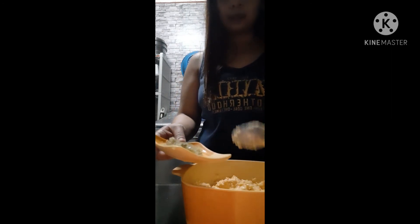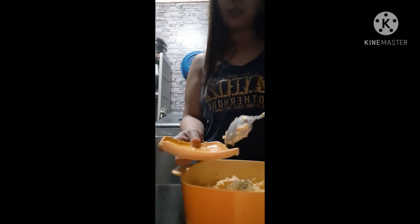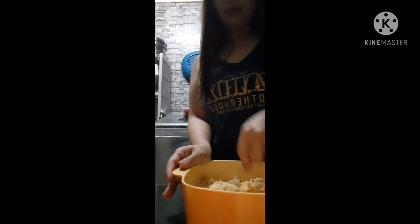Next, let's add the pickles. They say the pickles give balance to the spread — because they're sour, and since the queso is salty, the pickles provide a little acidity to balance our Queso de Bola Pimiento Spread.